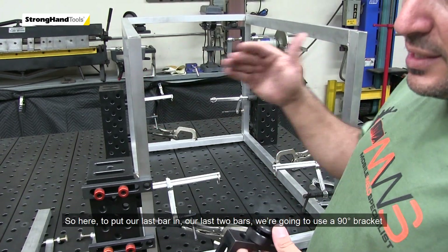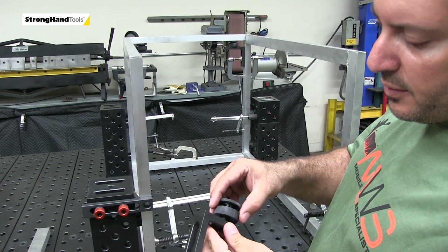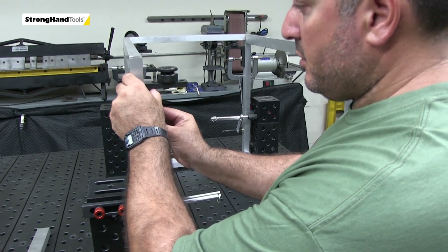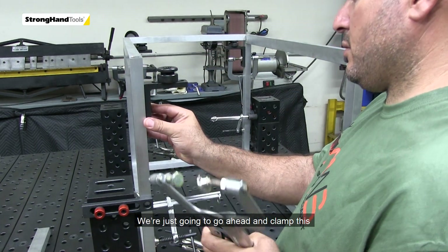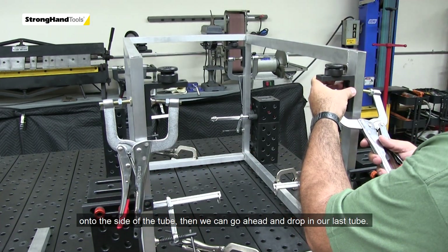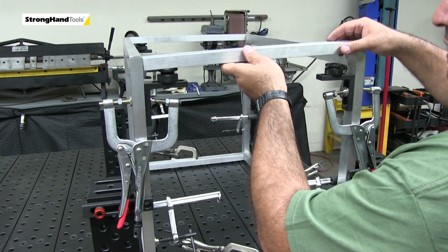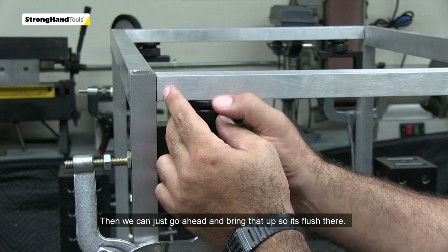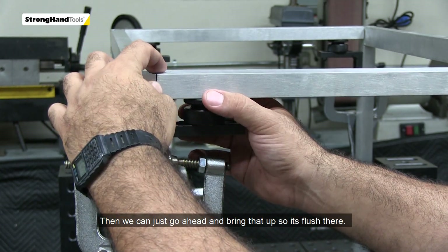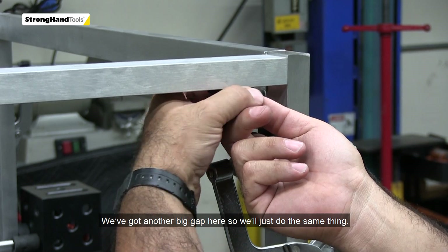To put our last two bars in, we're going to use a 90-degree bracket with an adjustable height adjuster. We'll go ahead and clamp this onto the side of the tube, then drop our last bar in — bring it up flush. There's another big gap here, so we'll do the same thing.